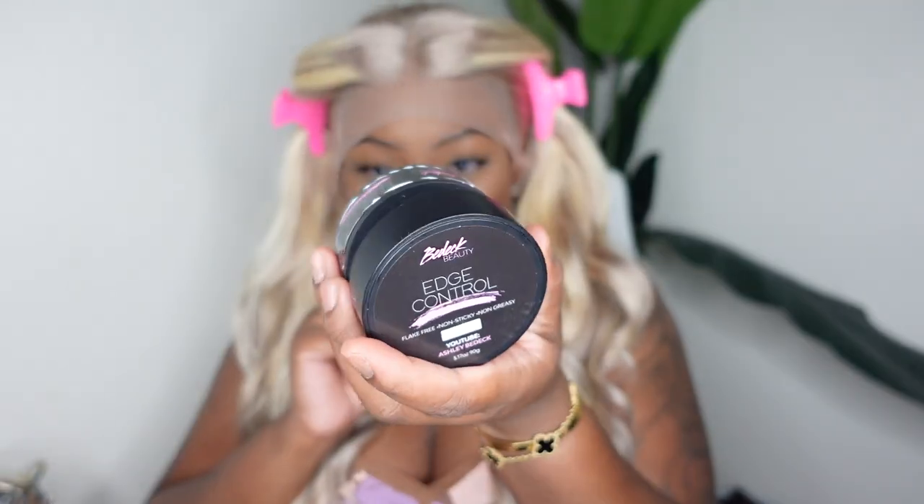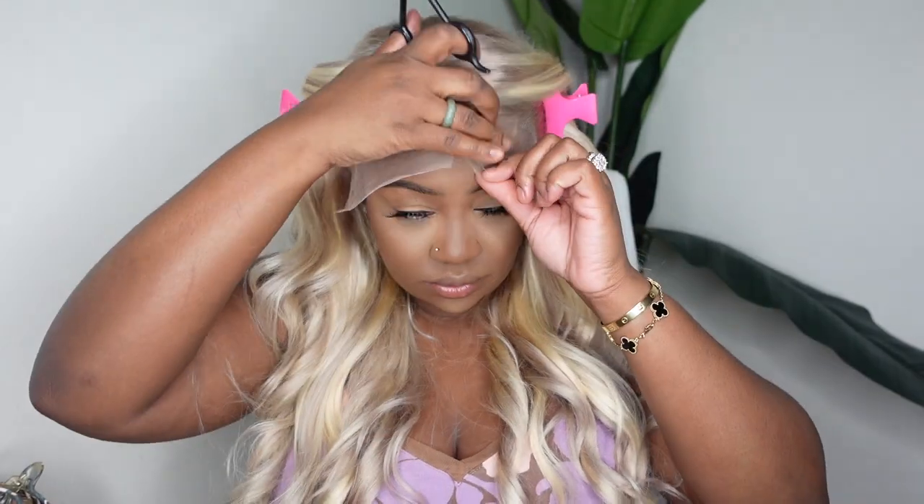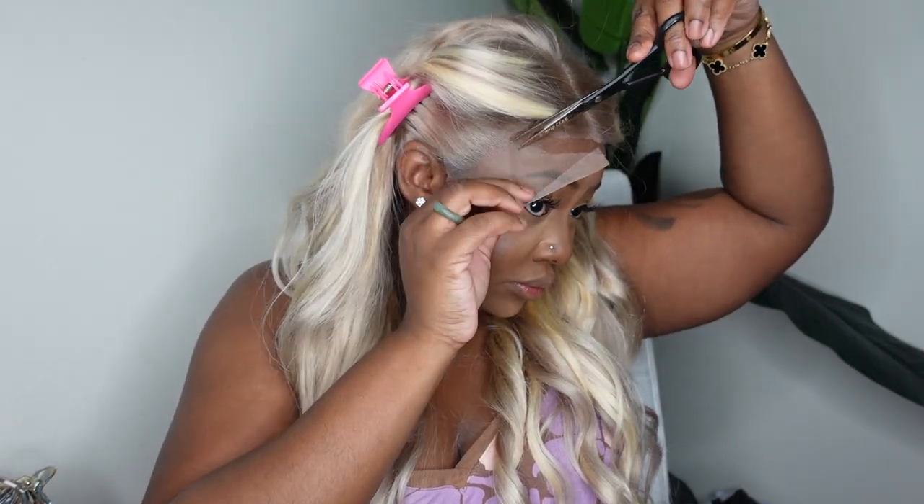Because this is a blonde wig and I am dark brown, I'm using my edge control from BeadeBeauty.com to slick my edges back. This doesn't seem like a big deal but it definitely is — naturally my edges will peek forward, and when you slick them down it makes a clean neat way to conceal them with the lace on top. Now I'm cutting off all the excess lace using a pair of scissors, though you can also use tweezers, and you can tint the lace before this step or do any other customizations you'd like.